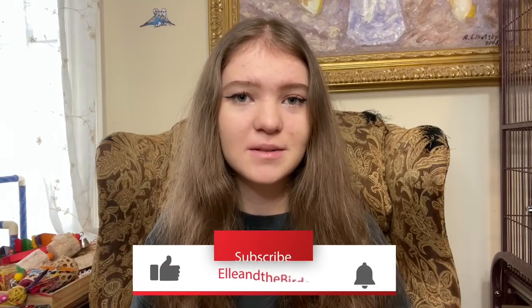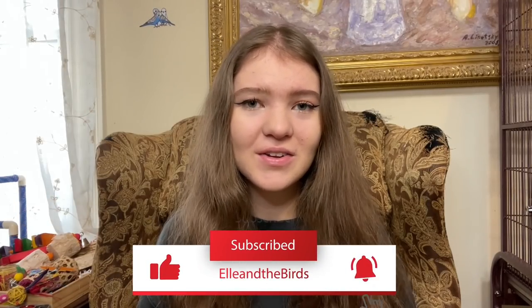Hey Feather Fam! It's me Elle, and welcome back to my channel. Today I'm going to be doing another training tutorial, and this time I'm going to be showing you my budgie Violet, who has learned to high-five.